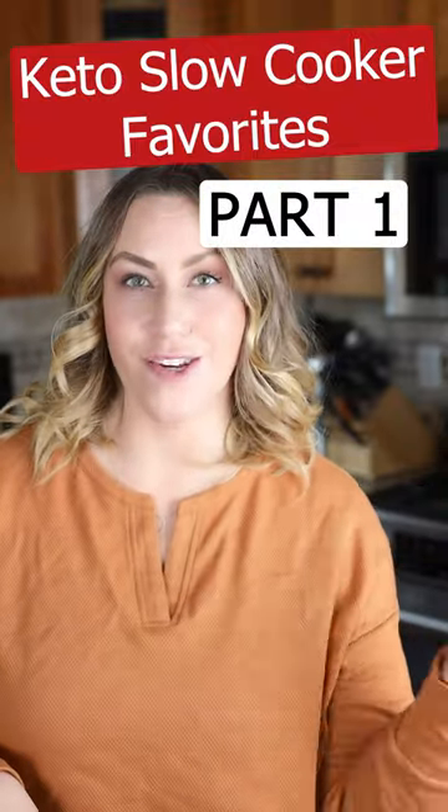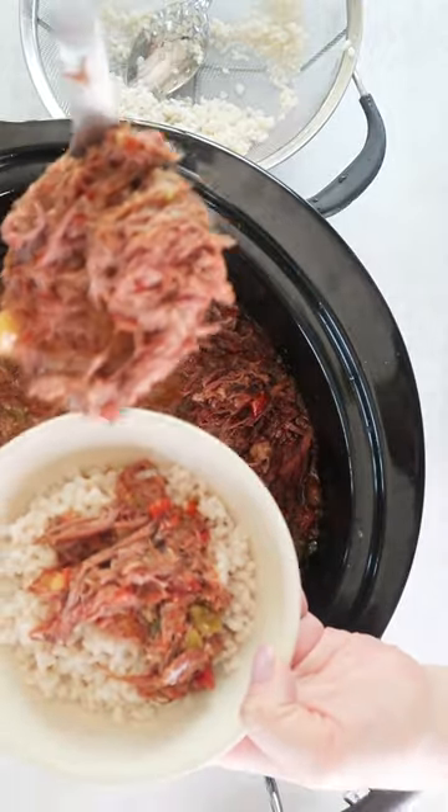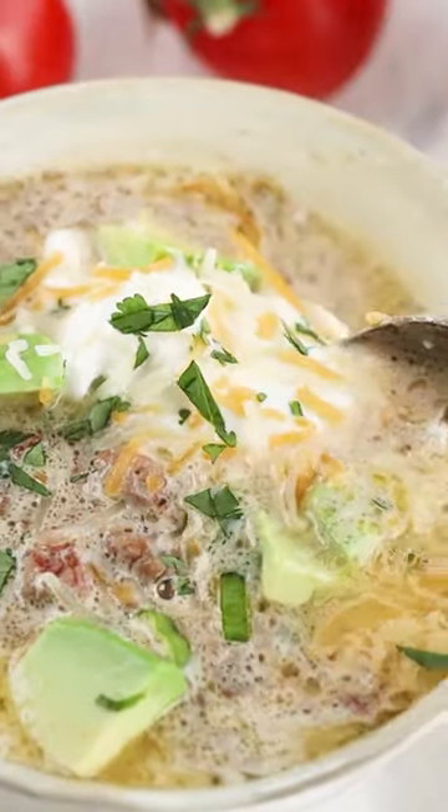Usually the holiday season is the busiest time of year, so let me help you by showing you some of my favorite keto slow cooker recipes. First, let's make keto taco soup.